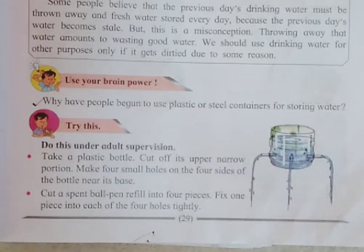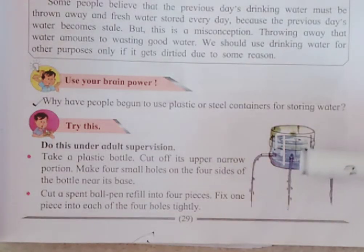Take the cut downside portion. You have to make 4 holes at 4 ends — like this, 1, 2, 3, and another hole from that side — 4 holes at the base of the bottle. After doing that, you have to take empty ball pen refills and fix each piece into these 4 holes.